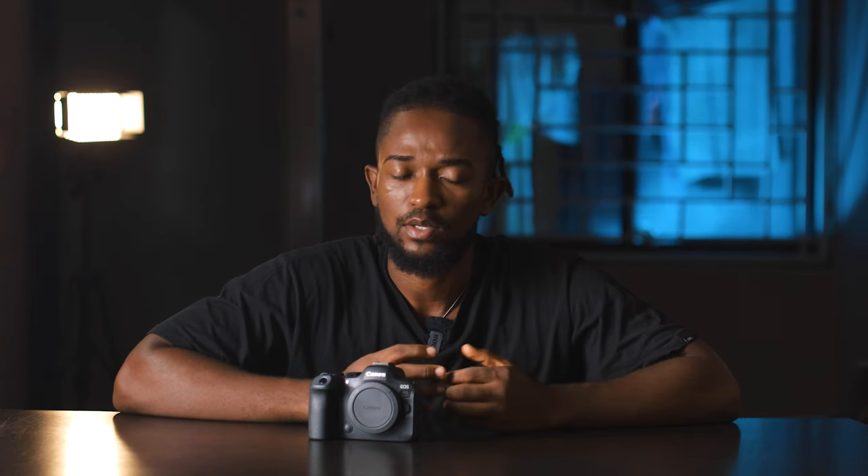First things first — what's the reason why you want to get the camera? Do you want to do more photography or more video? It's always important to know the reason why, because that narrows things down on the kind of camera you should purchase. This is not a biased opinion — I've been in the Canon family all my life, but I've also used Sony and Fujifilm, so my opinion is very natural and genuine.